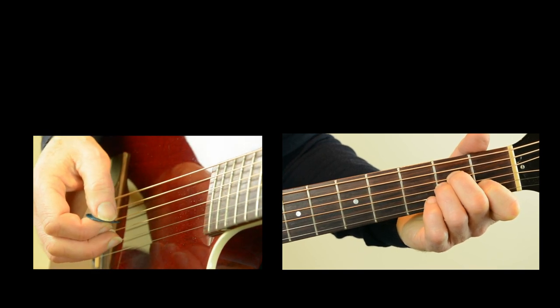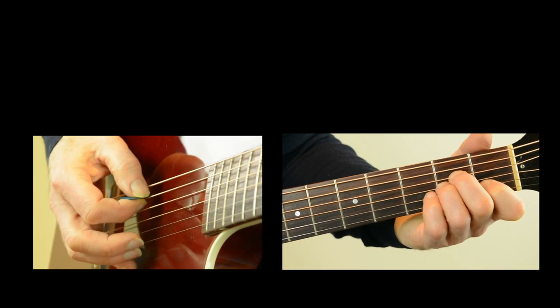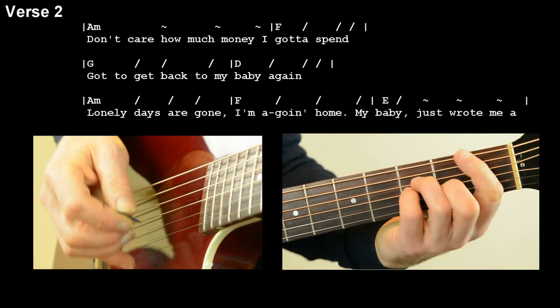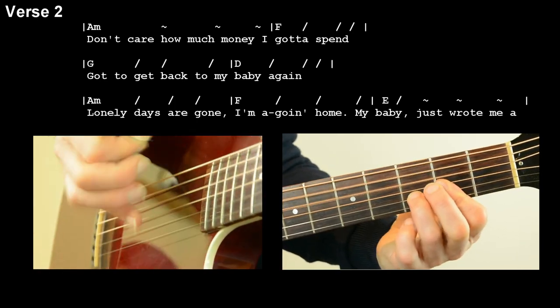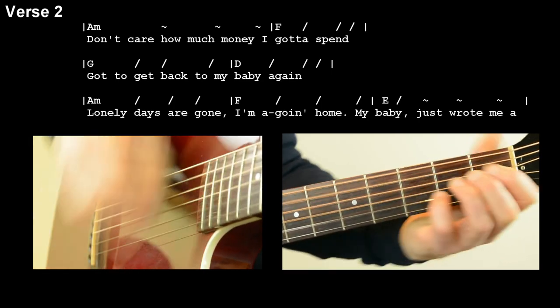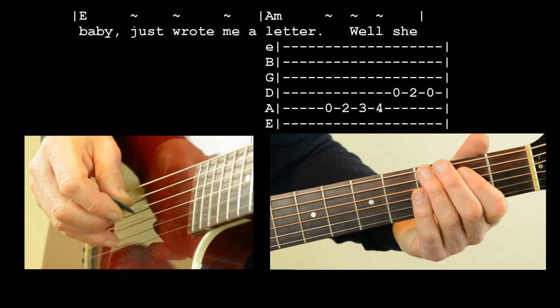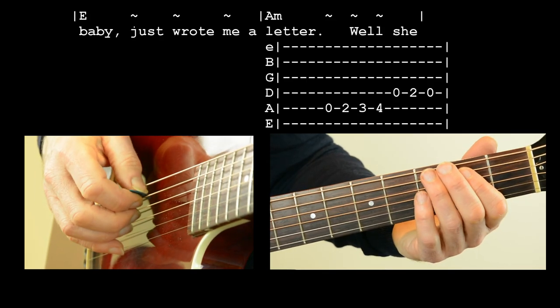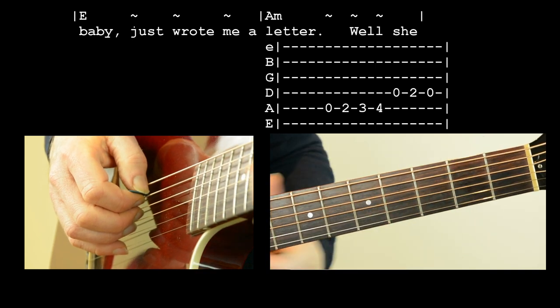Let's just try verse two together, and I'll show you the intro to the chorus afterwards. Don't care how much money I gotta spend. Gotta get back to my baby again. The lonely days are gone. Why am I coming home? Cause my baby just wrote me a letter. So we've got a little run there — just follow the tab above. It goes like this.